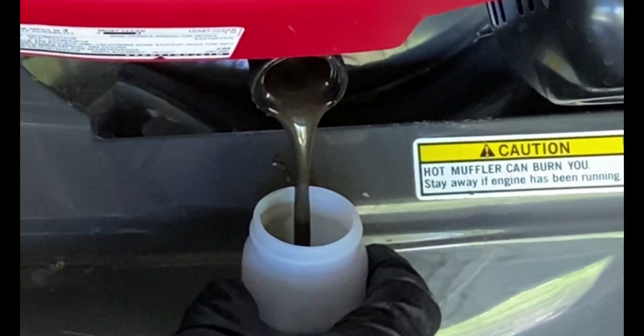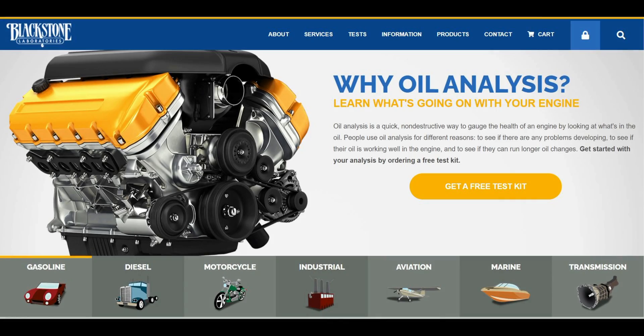This video is not sponsored by Blackstone Labs, but I am definitely a fan of them since you can get a lot of information for just about any oil or fluid that goes into any machine — from diesels to planes to heavy equipment.